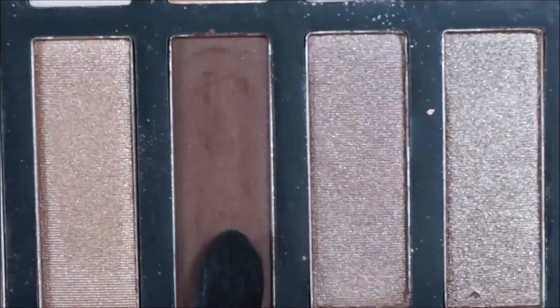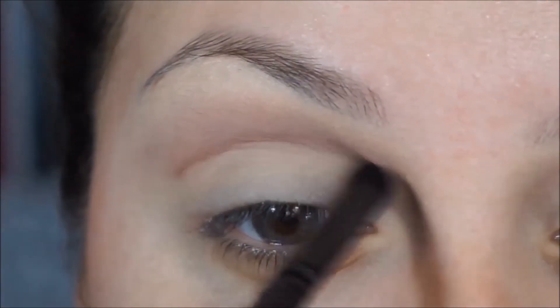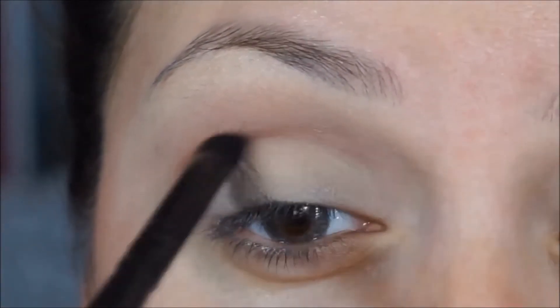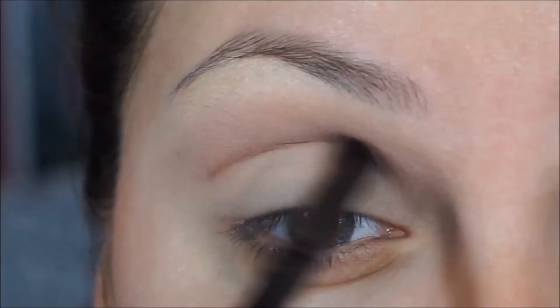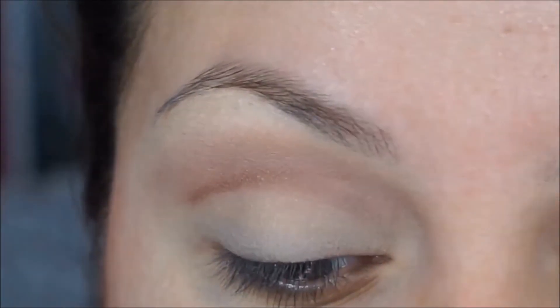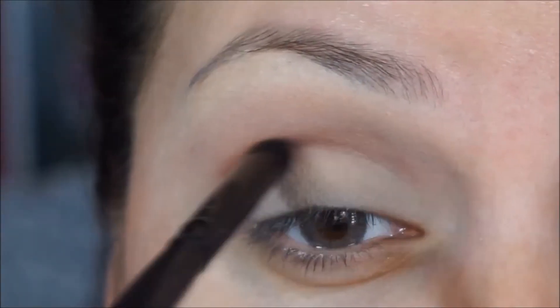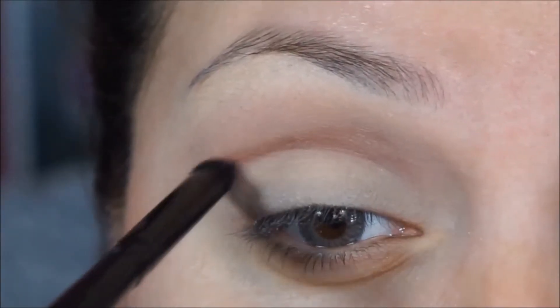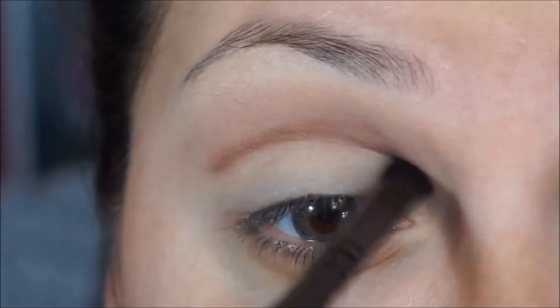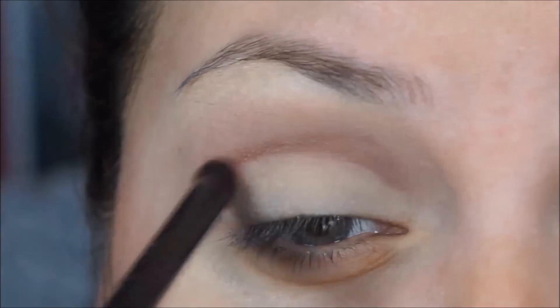Now I'm going to go ahead and grab this beautiful color and apply it precisely on my crease, going back and forth very gently, kind of creating a cut crease you could say.